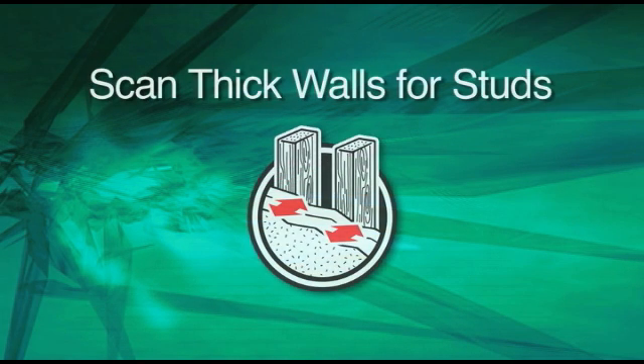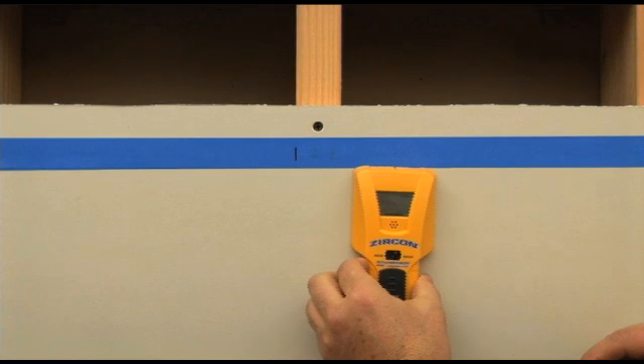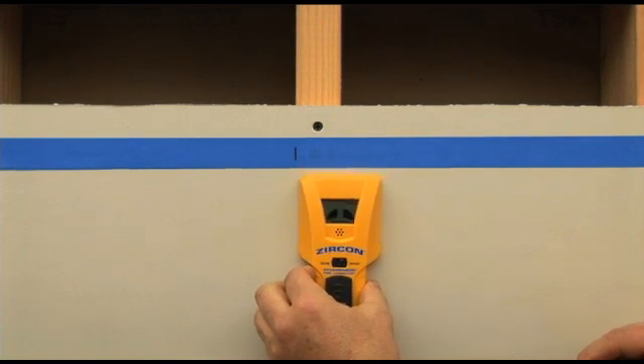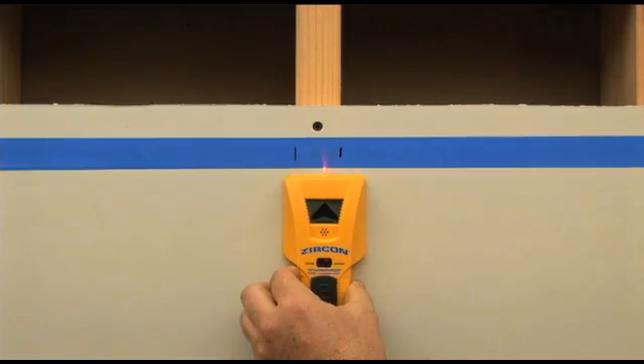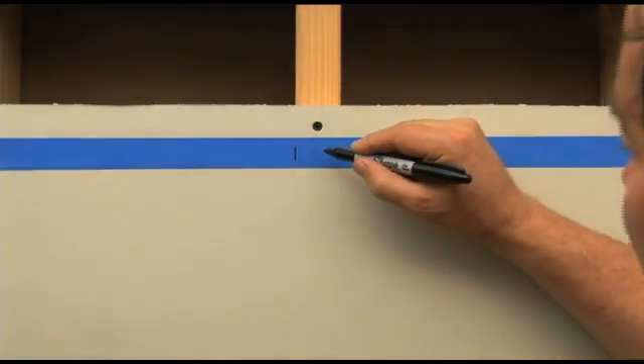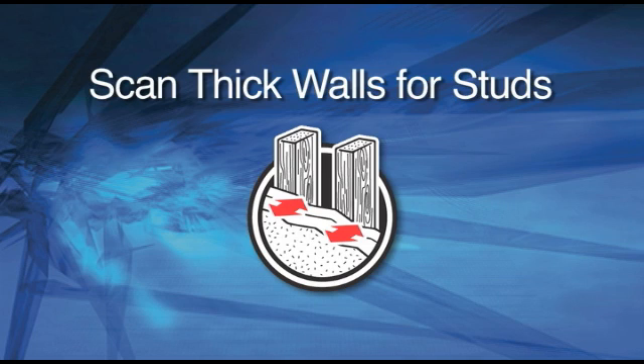Scan Thick Walls for Studs. Sometimes because of extra layers of drywall or paneling, the studs are too deep to be found by standard scanning. Tools with Zircon's Deep Scan feature can be switched to a higher strength to detect studs and joists up to one and a half inches deep. This extra power shouldn't be used unless necessary because on normal walls, it is oversensitive and could result in false positives.